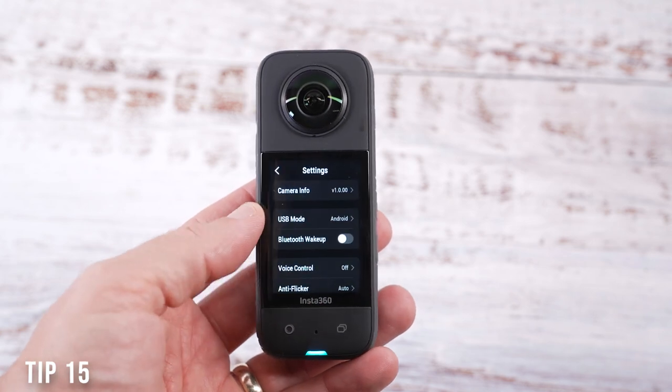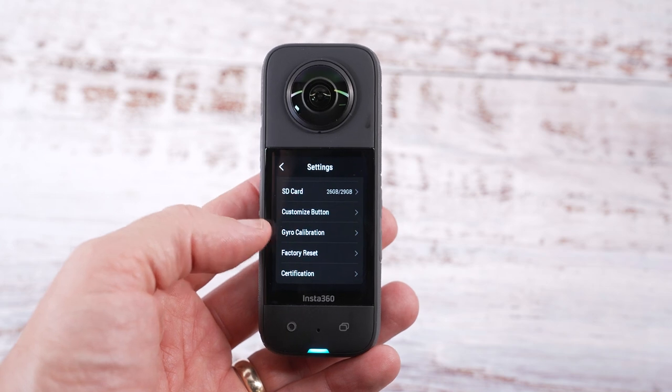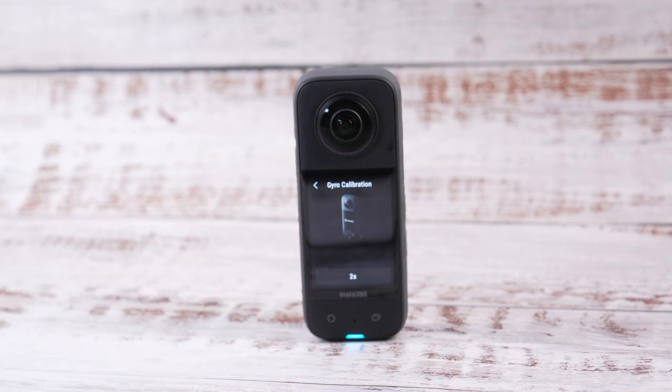You can recalibrate your gyroscopes if you notice anything unusual happening with your stabilization or the camera is drifting on its own. To recalibrate, swipe down from the top of the screen and then select the cog icon, swipe down to the bottom, select gyro calibration, and then you'll be talked through how to do it.